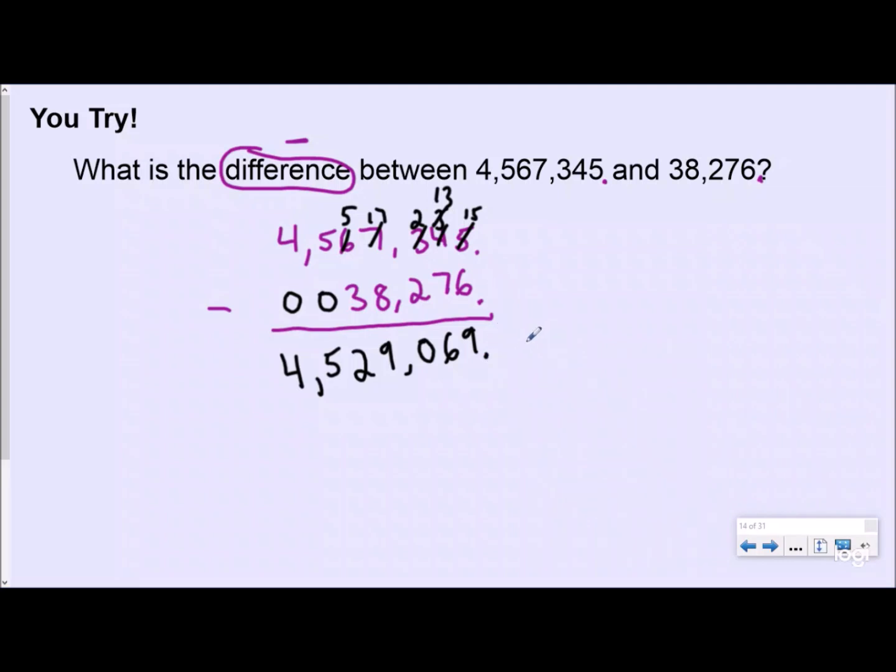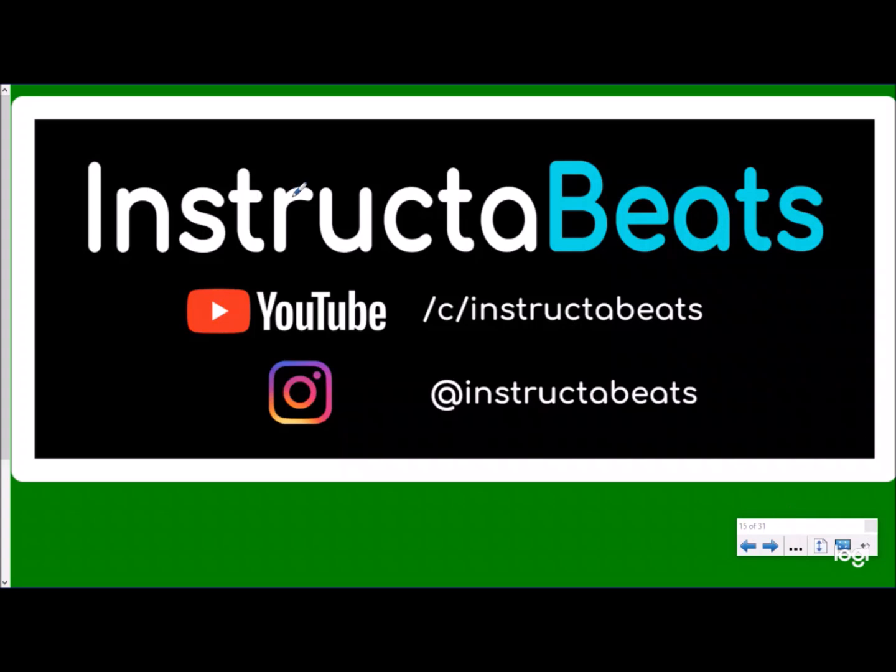As always, please check us out at Instructor Beats on YouTube. You can follow us on Instagram at InstructorBeats or email us at instructorbeats@gmail.com. Make sure you click the thumbnail on screen to take you to our dividing, multiplying, adding, and subtracting decimals song, and make sure you subscribe. Instructor Beats out.